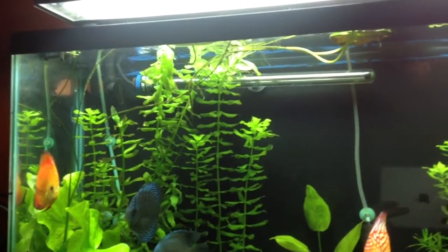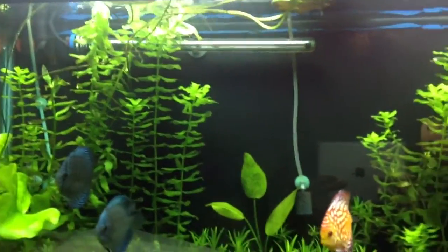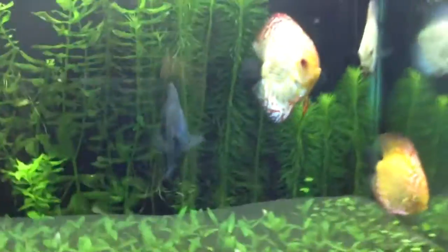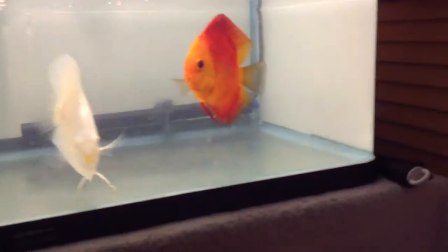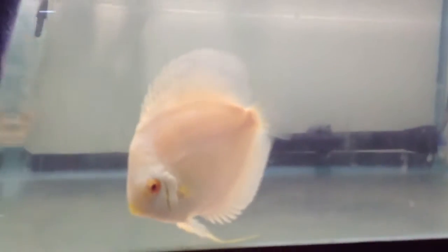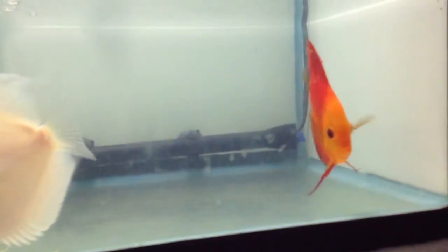I might be trimming a couple of those. So now, let's move on to my discus pair. The female is an albino, right here. This is actually the fourth day the fry are free swimming.